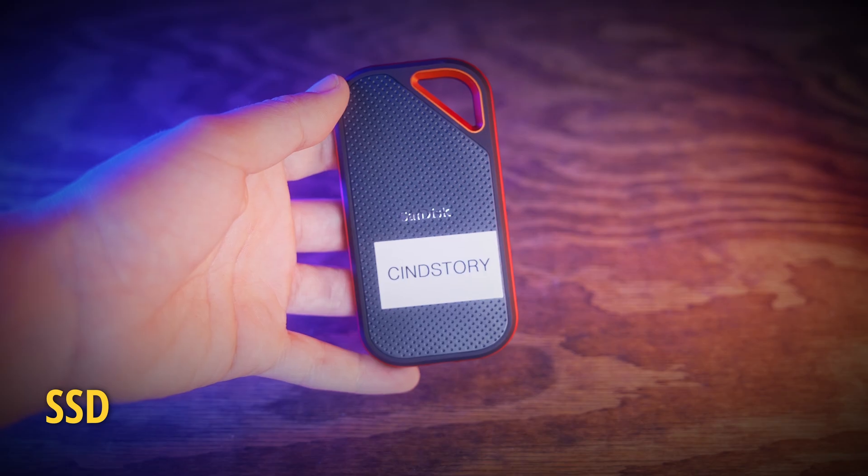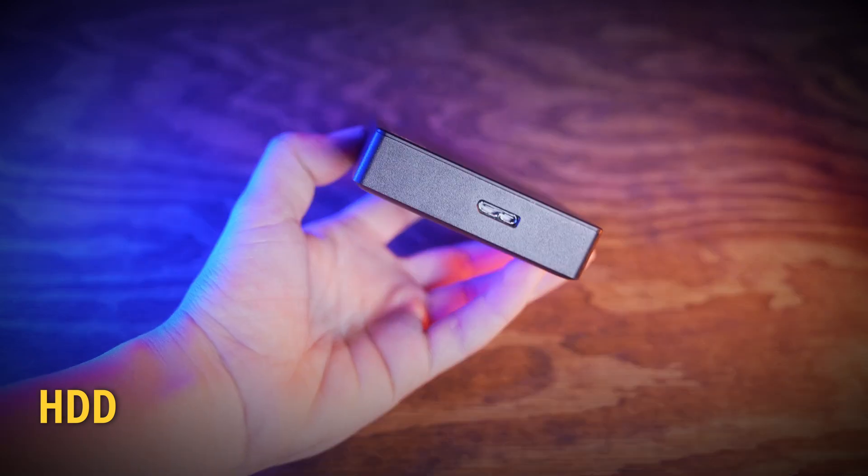I myself, along with some other editors I know, prefer to work off of an SSD and then use the HDD as the backup for footage and assets.